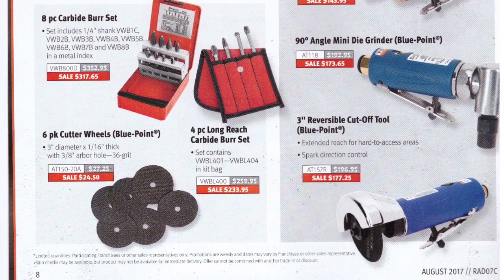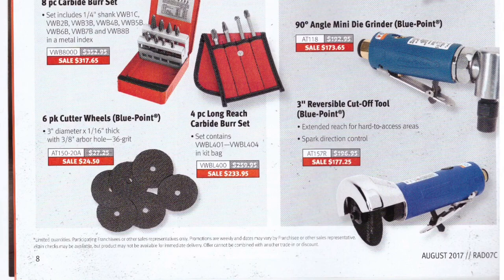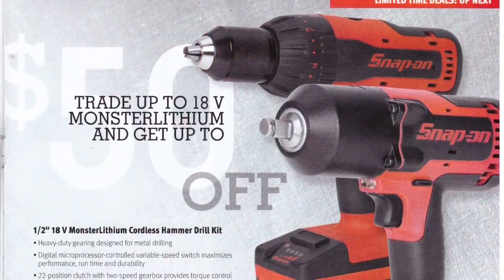On the other side they've got the Blue Point mini die grinders, a 90-degree grinder, and a reversible cutoff tool — just the Blue Point versions.